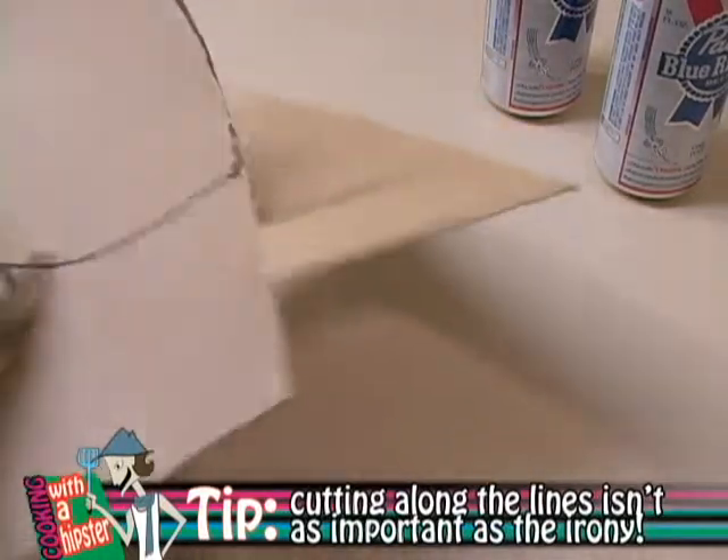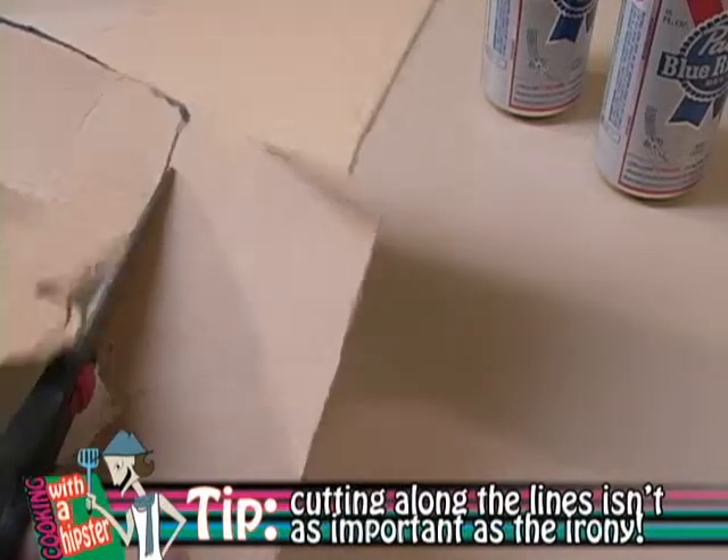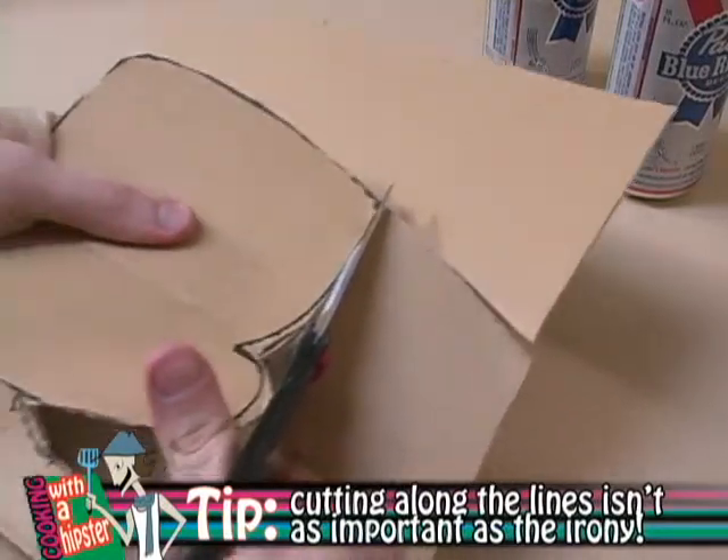Again, remember as you're cutting out that you don't need to necessarily stick to the pattern — you know, because of the irony. But now that we've got it cut out, we've got our toast. We're going to take our magic marker again and we're going to give it a little bit of color.